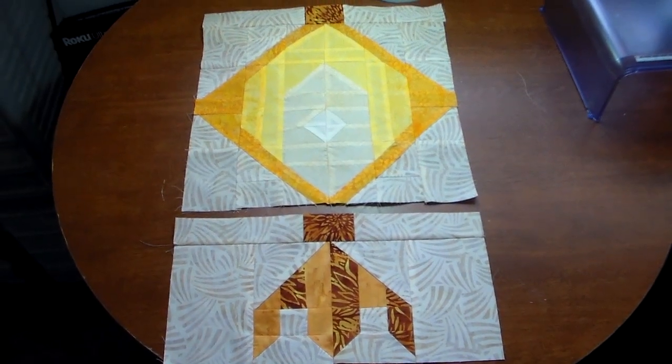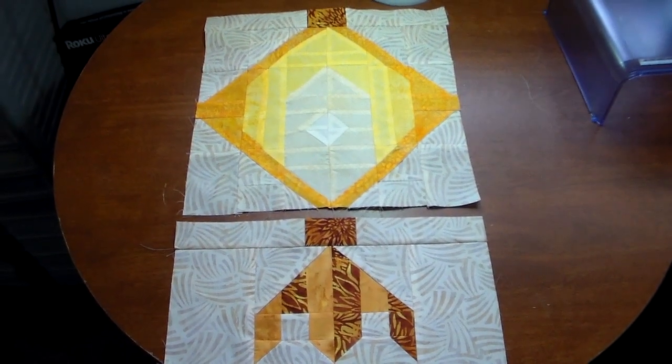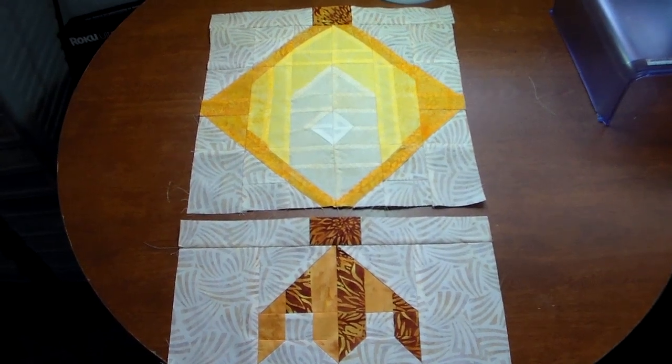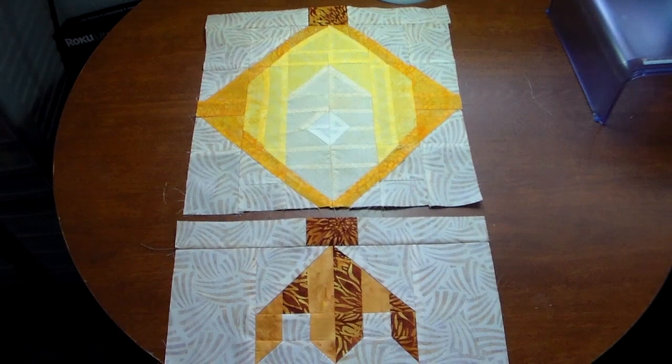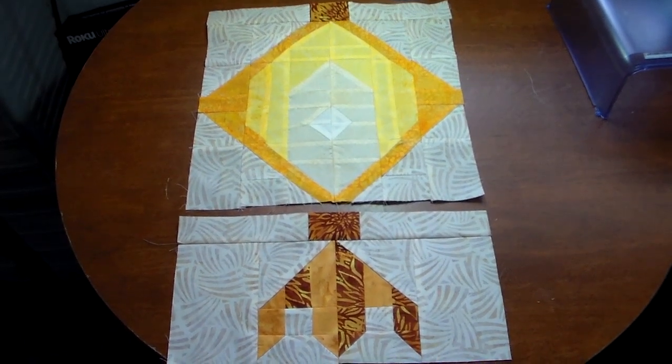Here is one lantern of the Chinese Lantern Faith with the tassel section not yet sewn together. I'm going to make three of the lanterns first and then sew them all together in a long strip.